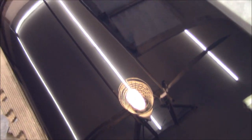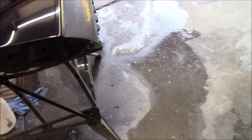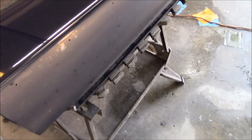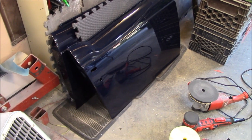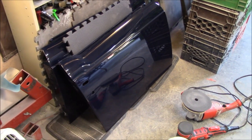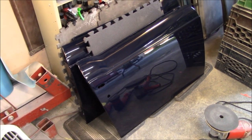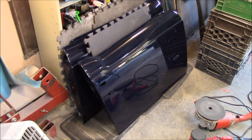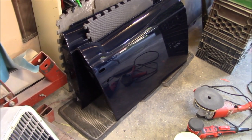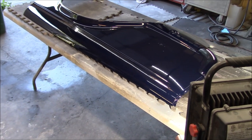That's looking pretty good and pretty shiny. We're going to finish the top side and then move on to something else. We've gone as far as we're going with the doors for now. Once they're on the car, we may go back for another quick buff or polish. We've decided to move on to the other remaining panels, starting with the rear fenders first.